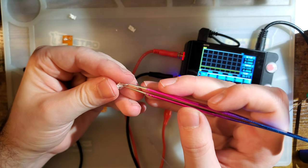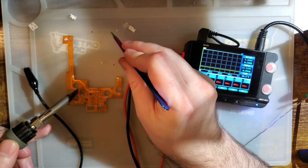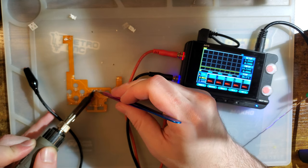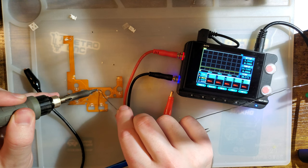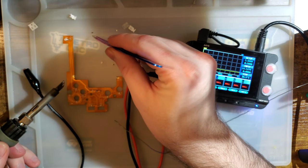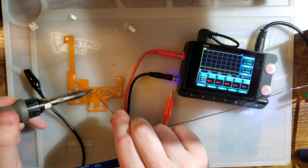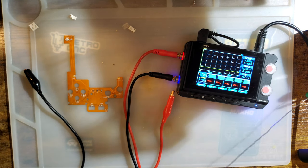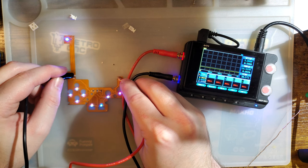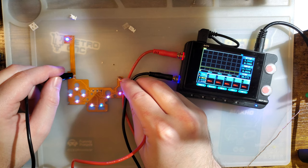Let's try all three at the same time. Now we have three 1K ohm resistors and we should get white, but I don't quite get white because that LED is giving me a little bit of trouble. It's flashing between 9 and 10 milliamps. I think that's fine.